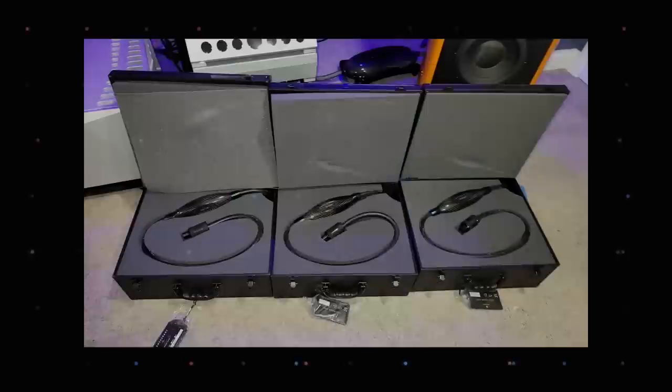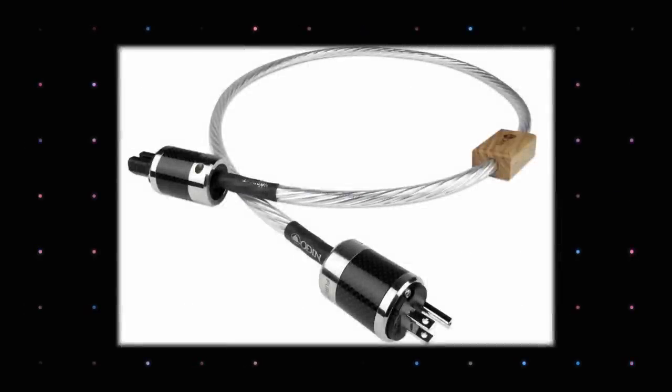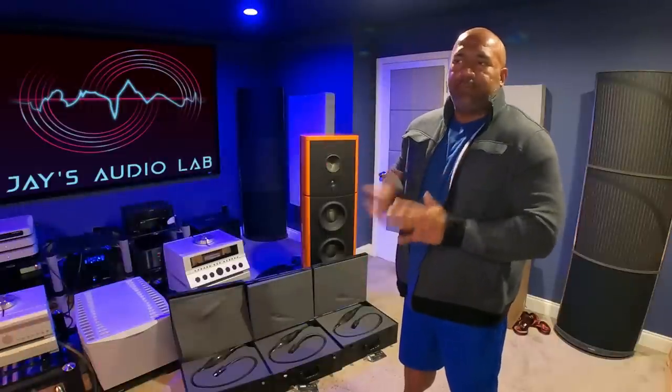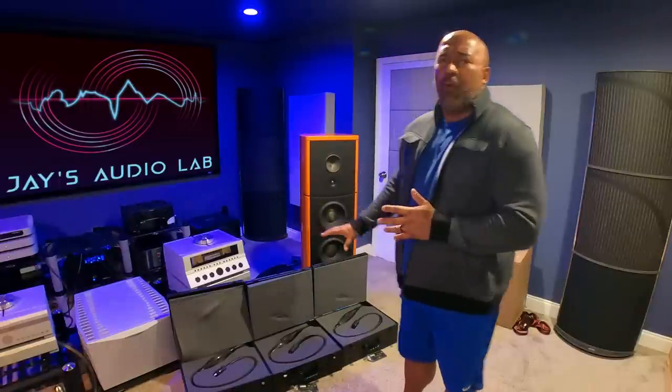What you have right now in front of you are my new purchase of three transparent Opus power cords. These are the high-end Opus that you are seeing on your screen right now. The MSRP on these beauties is $6,000 for a two meter cable. I know that sounds like a lot of money, but these are actually some of the more affordable power cords that I've had in the lab. I've had Odin 1 power cords and Dragon AudioQuest power cords which retail for more money.